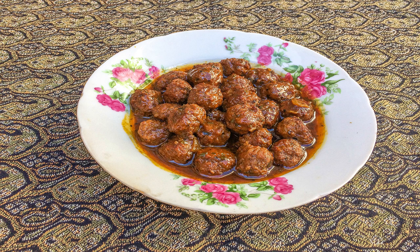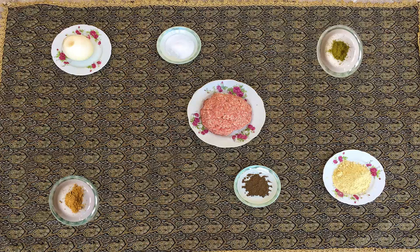Hello everyone, welcome to my channel. On this episode I'm going to teach you about a traditional food known as meatball. This food, based on the region or country, has a different recipe. What I'm going to share with you is the recipe from my hometown, so stay tuned.